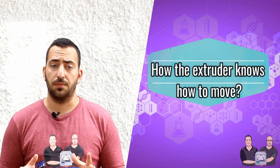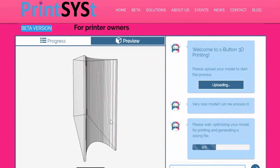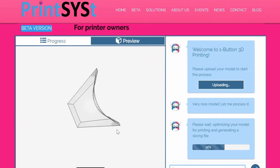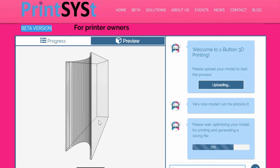To begin, if you want the extruder to move, we will need the G-Code. For this, we will be using PrintSyst. This software solution eliminates the complexities of using 3D printers and does not require any previous knowledge or expertise with 3D printing. Simply upload your model and you will have access to the G-Code.